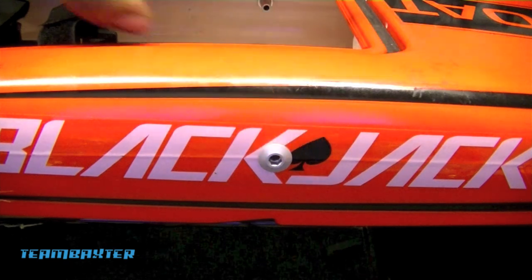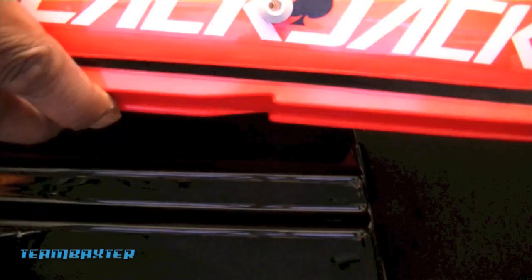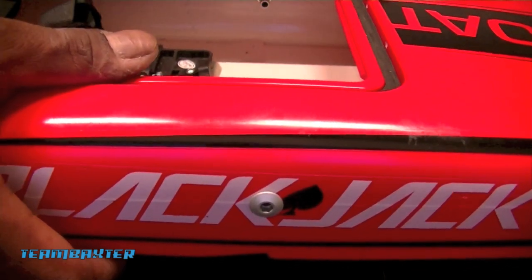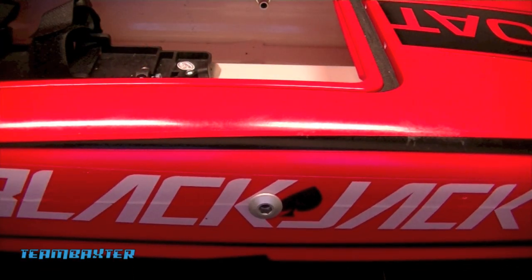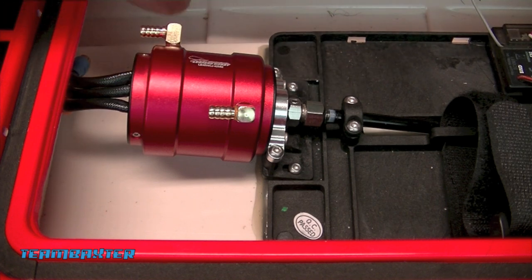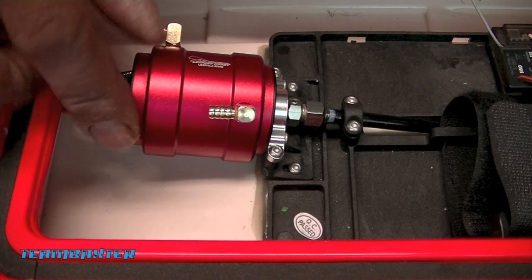I've got the outlets mounted now - just a little bit of extrusion and a quarter inch hole. Nice big fat hole for that exhaust to come out of, so I'm pretty happy about that. I got the motor installed - it went in pretty well. The water jacket went on remarkably easy. I added a little bit of grease to the two O-rings and it slid right on, locked itself in, and won't go anywhere.